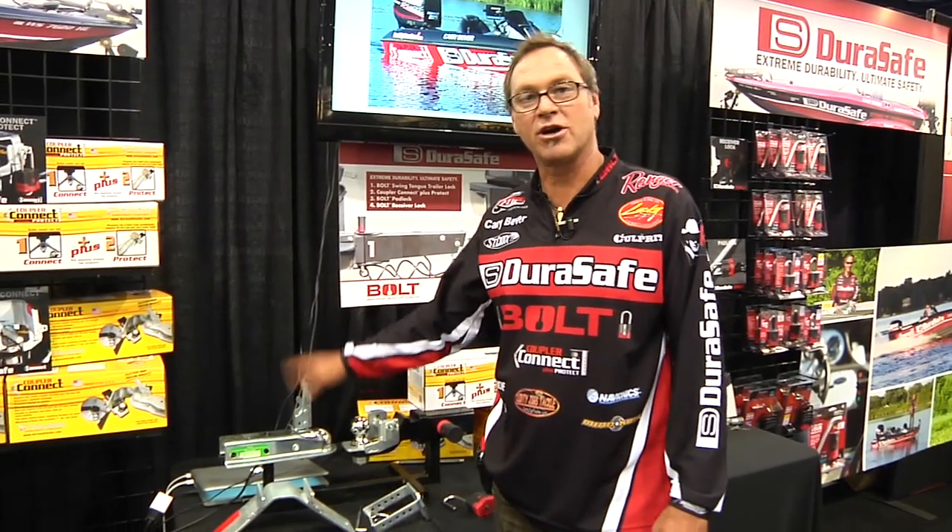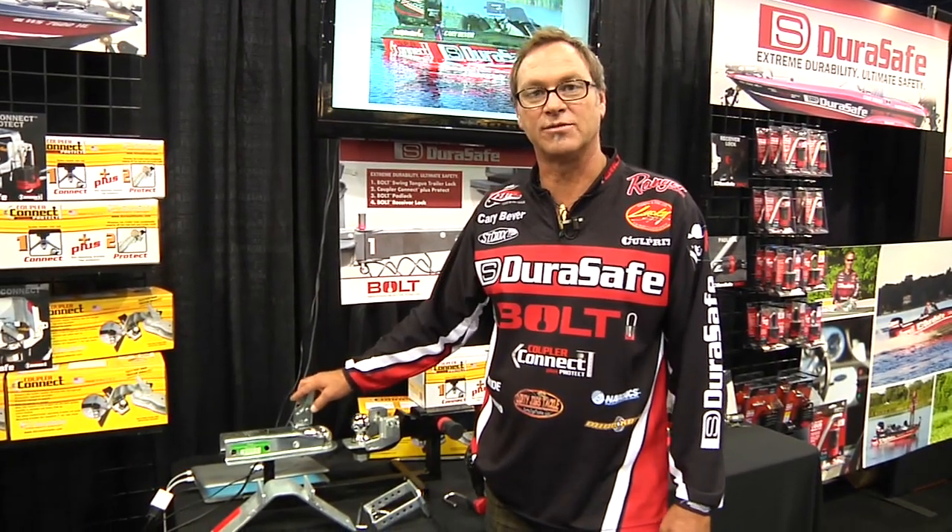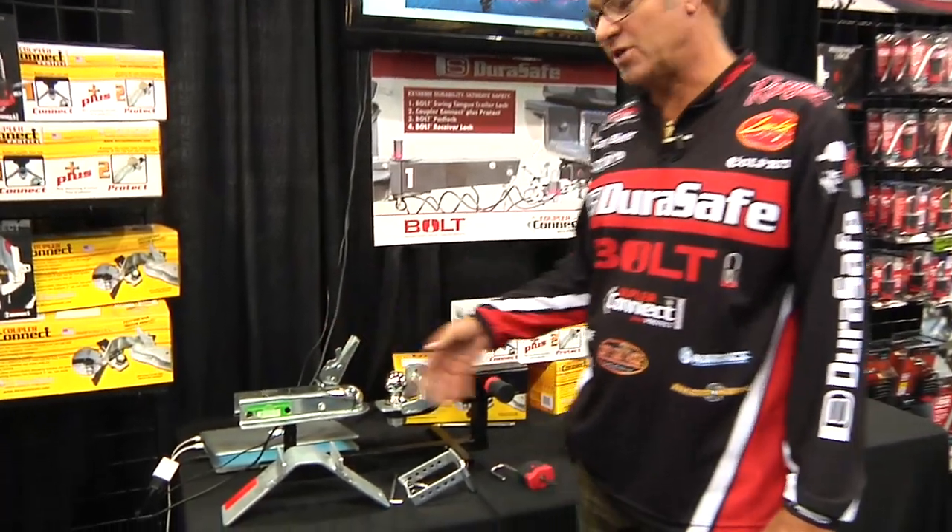Hey, Kerry Beaver, DuraSafe Pro here at ICAST with Tackle Warehouse. I want to talk to you about one of the great products from DuraSafe. This is called the Coupler Connect Plus Protect.